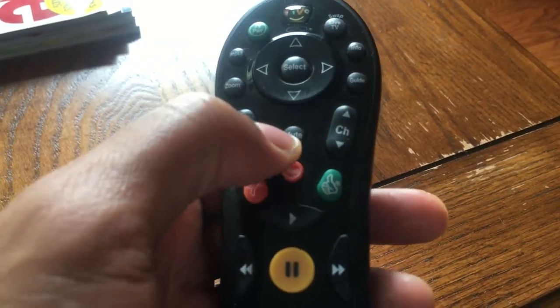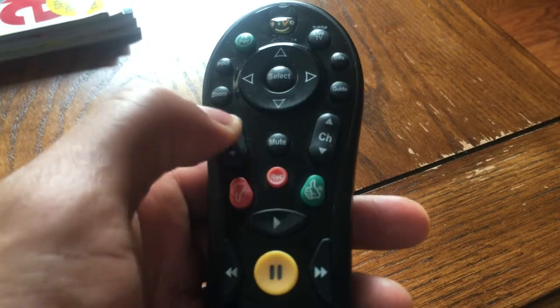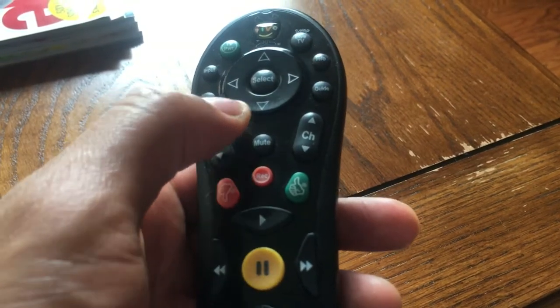You see on this remote control the mute button is in the center. So you press mute, and that mutes the television.